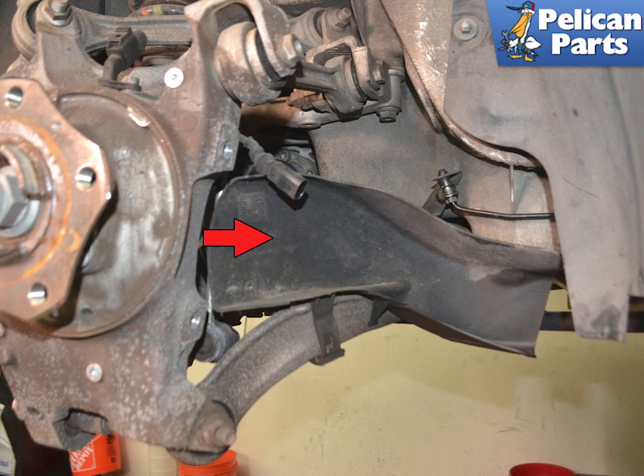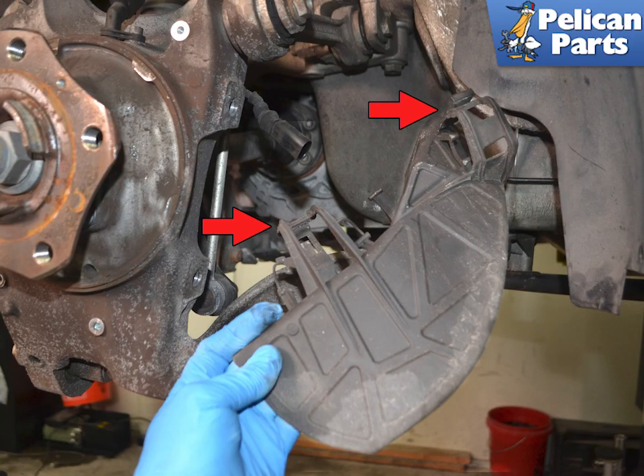We are also going to remove the air diverter (red arrow) to give us more room to work. It's simple to do and takes moments — simply unclip the two plastic clips from the rear (red arrows) and slip it off.